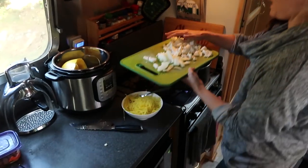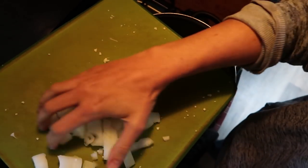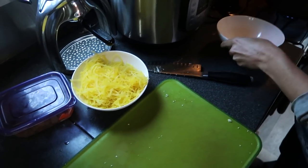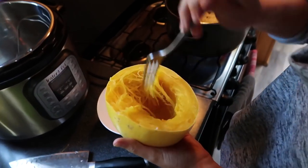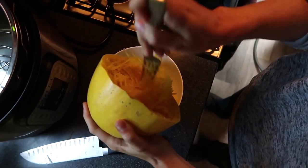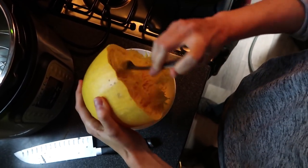Cauliflower and onion going in the pan with some oil — you could use any veggies you want, these are just what we like and have on hand. Sautéing them a bit while I make the sauce and finish shredding the spaghetti squash. The reason I cut it in half this way is you actually get longer strands of spaghetti squash material. I go around and shred it into a bowl — we're going to cook it in the sauce, but first I just need to get it out of the squash itself.